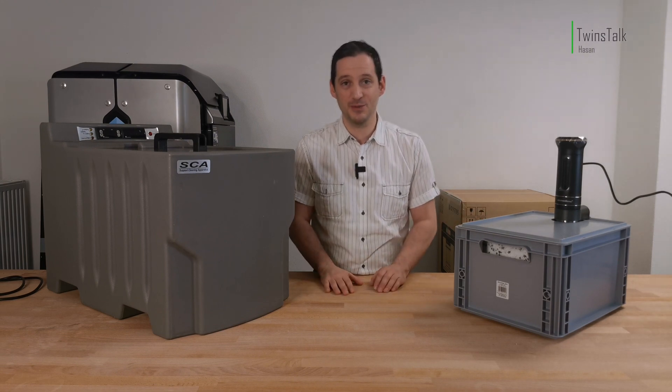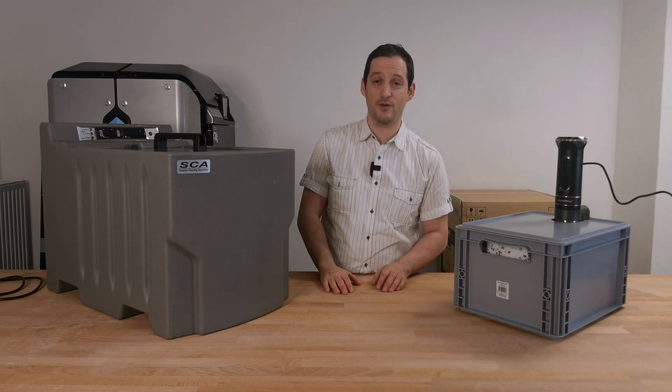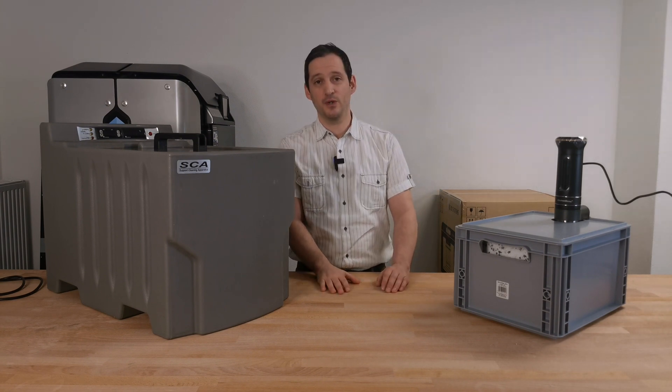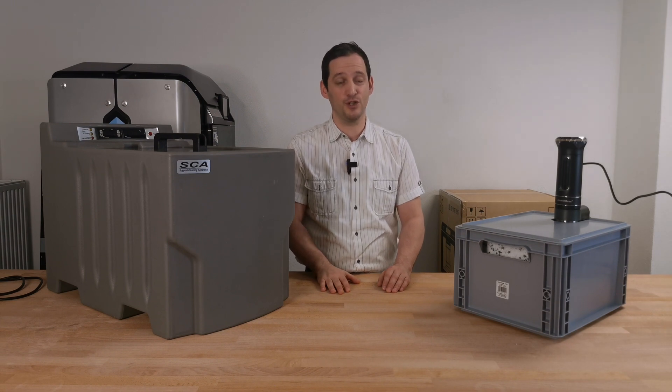Hello everyone! Welcome to Twins Talk! It was a really difficult time and chaotic for many of us, but we are starting over again and I have many projects I want to show you in the next month.